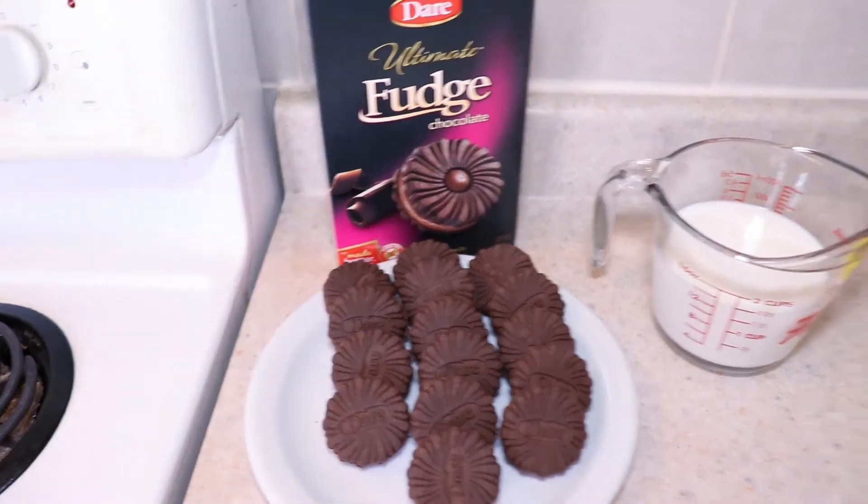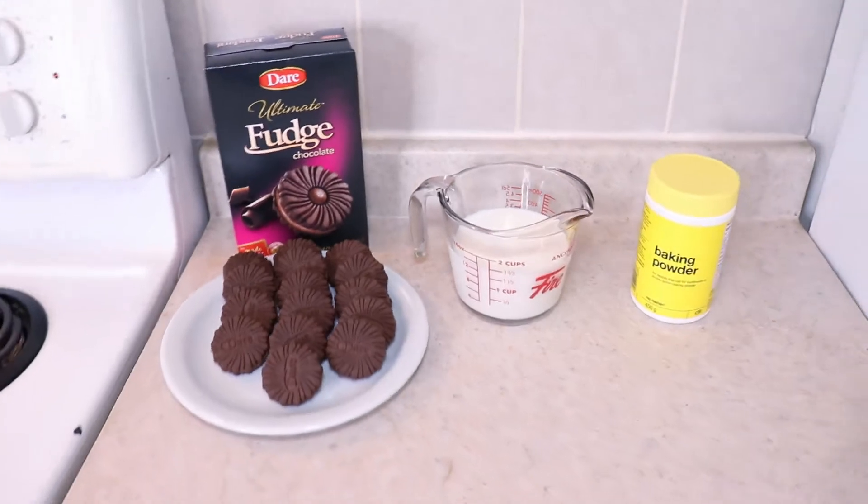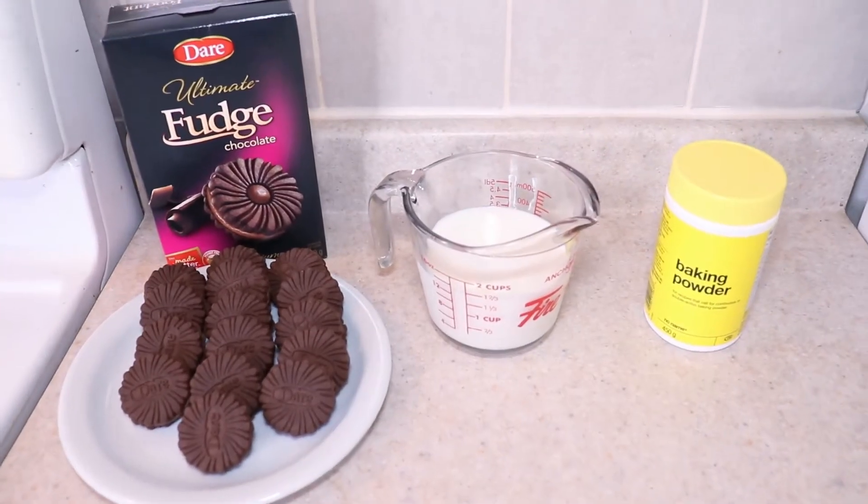You'll need some crisp chocolate cookies, milk, and baking powder for this three-ingredient chocolate cake. That's all the ingredients. The cake is supposed to taste like whatever cookies you start with, so the more chocolate flavor in your cookies, the better.